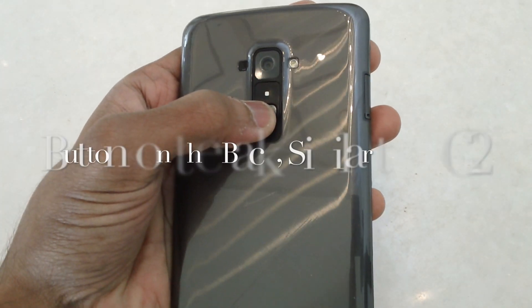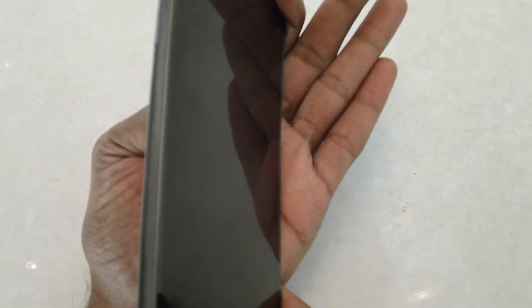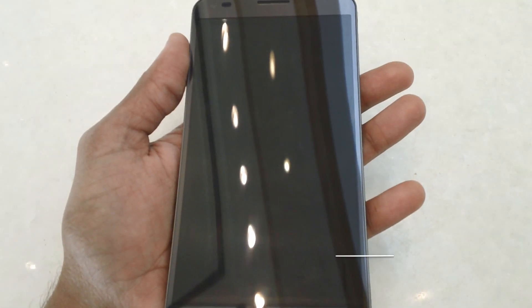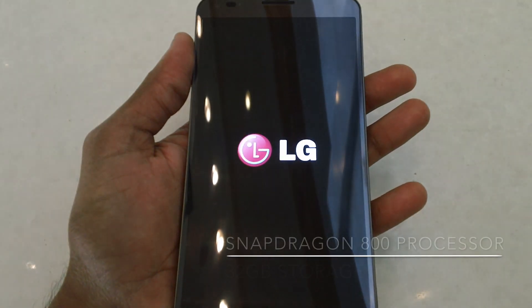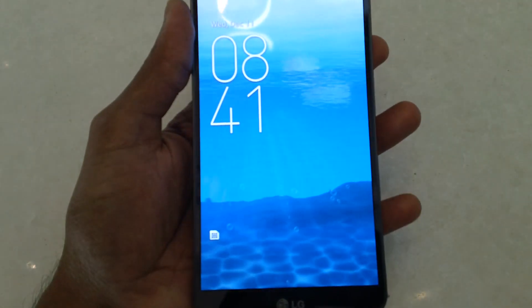This comes with the buttons on the back, similar to what was offered in the LG G2. This is a 6-inch Android smartphone which comes with a 720p display, a curved body and display, along with a curved battery. It is packed with a 13MP camera, a Snapdragon 800 processor, 32GB of internal storage, and 2GB of RAM.